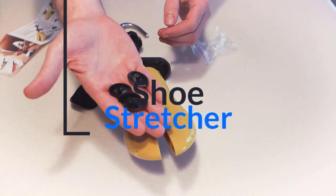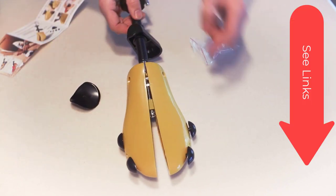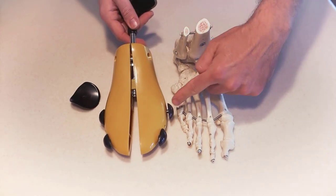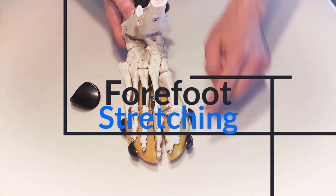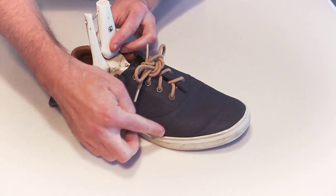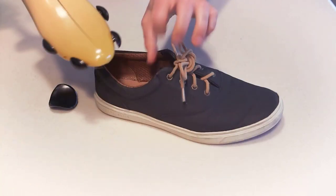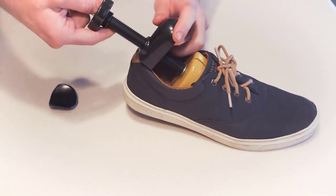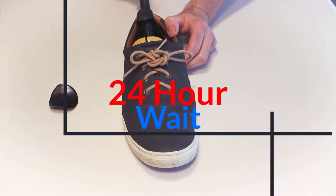This is a shoe stretching device, available for about $15 online — links are in the show notes below. It has pegs for the bunion, tailor's bunion, fifth toe, and big toe, and a twisting metal rod that stretches the front out. The bumps correlate to prominent blister areas on your foot. So if you're getting blisters on the little toe or have a tailor's bunion, stick it in the shoe and leave it for 24 hours overnight. The back part is for the heel.